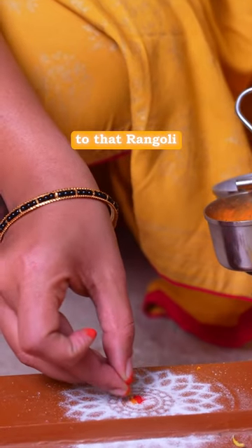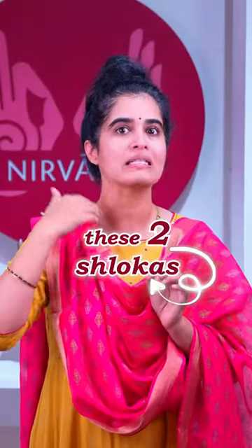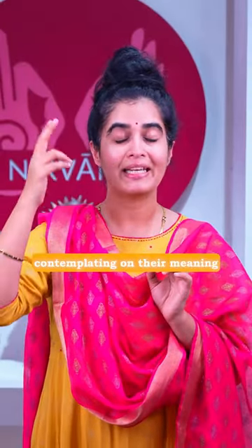Apply Haridra Kunkumam to that rangoli and then gently place the Deepam on them, while chanting these two shlokas out loud and contemplating on their meaning.